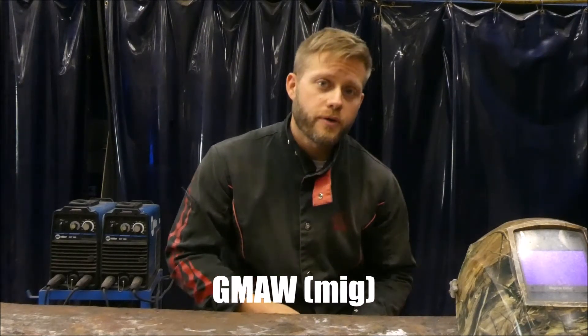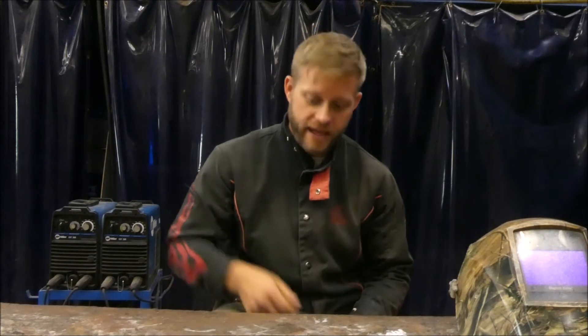Next let's talk about gas metal arc welding, which is MIG. The pros are that it's easy — it's a point and shoot application. It's easy to pick up and easy to learn. It's very neat and clean and you can perform a very uniform weld with it. You can go from very thin material to very thick material with just an adjustment on the knobs. Gas metal arc welding can be very versatile and it is also a really fast process — you can lay down a lot of bead quickly.